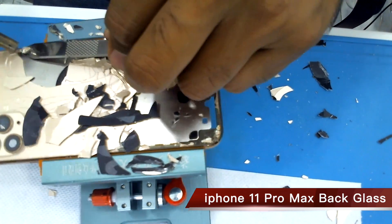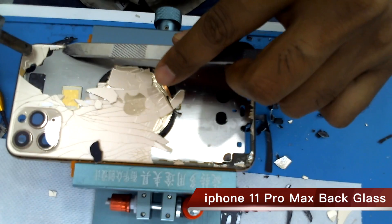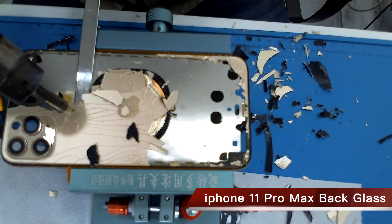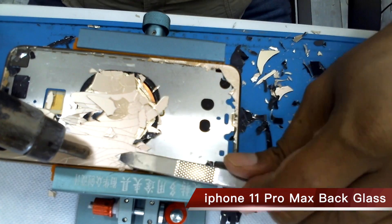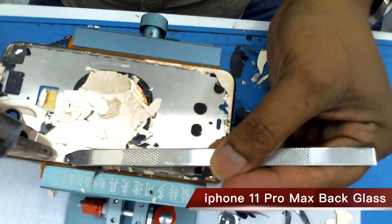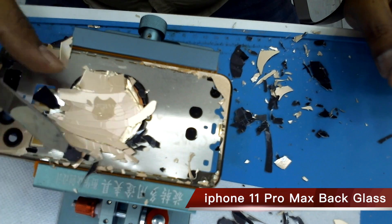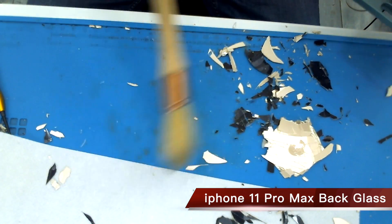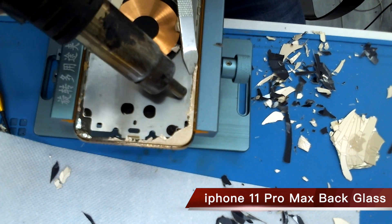Remove the back glass very carefully while it has the wireless charging coil. Don't heat too long while it has the wireless charging coil. Be very careful. Now clean the border side.